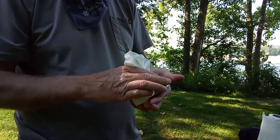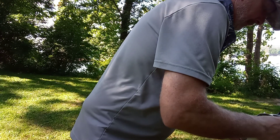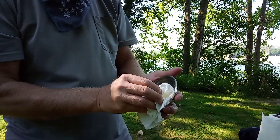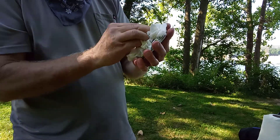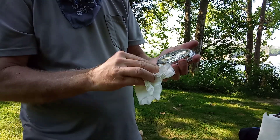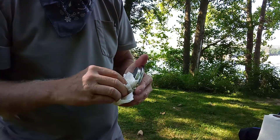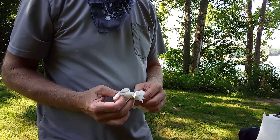Dry everything off. Don't throw the paper towels on the ground — pack that out with you. That's why I carry the pump sprayer.